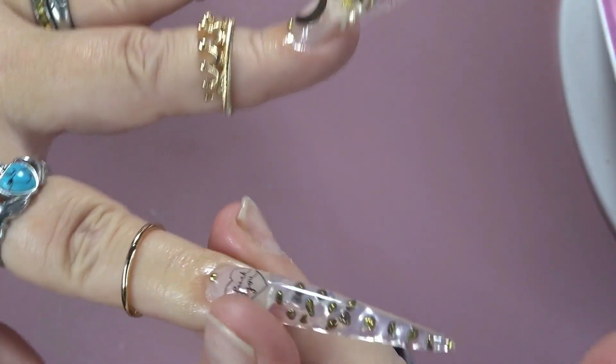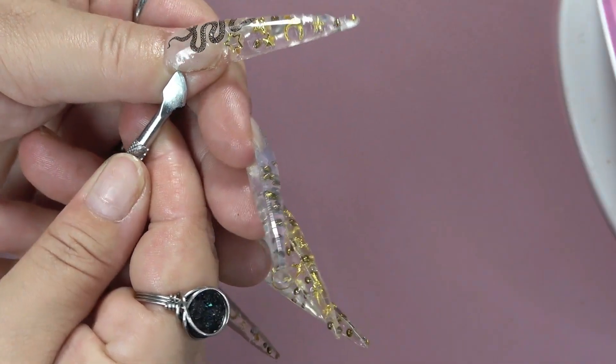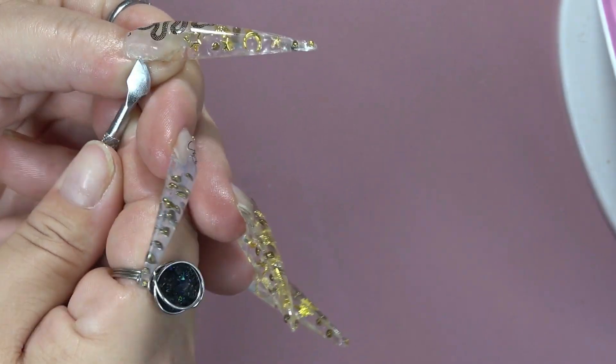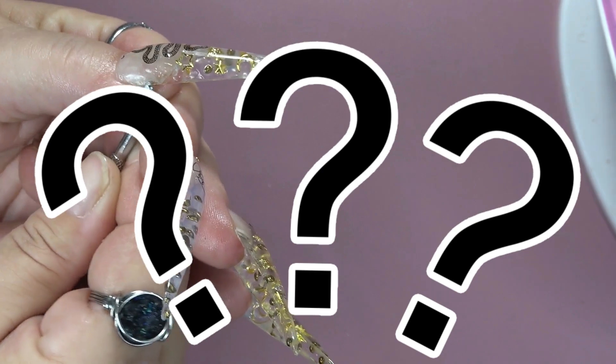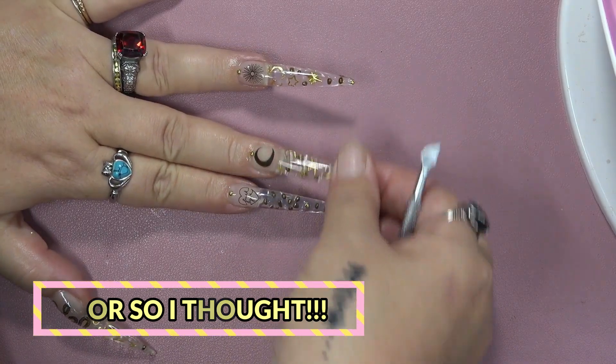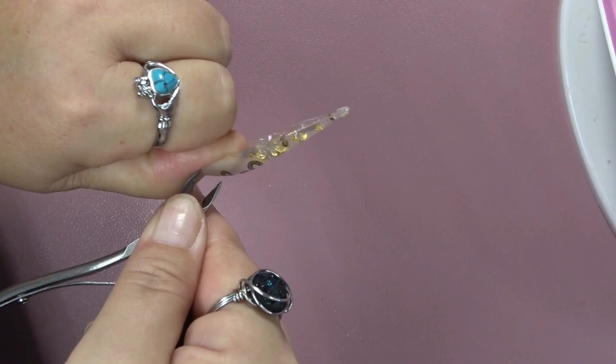So you just saw me put some more cuticle oil on the nails — rub that in really, really good. And you can actually turn your nail over and put some cuticle oil down in where your free edge is, up under the nail tip. I would definitely suggest you do that so the cuticle oil can soak down in there and make for a lot easier removal. Because honestly, when I was trying to get these off, I thought, oh my gosh, these are not coming off — they just didn't want to come off. But then after that cuticle oil sat there a little longer and soaked into the nail, it made it easier for them to actually come off.